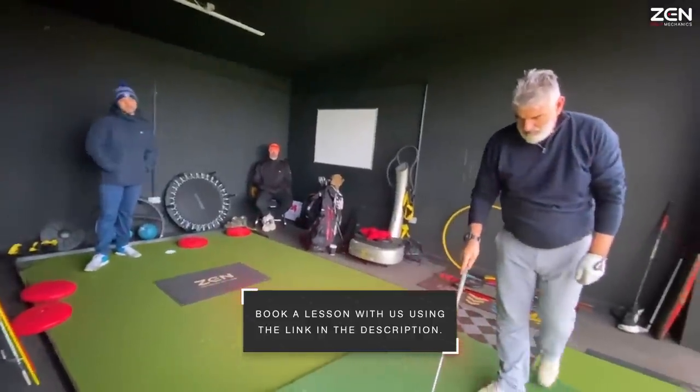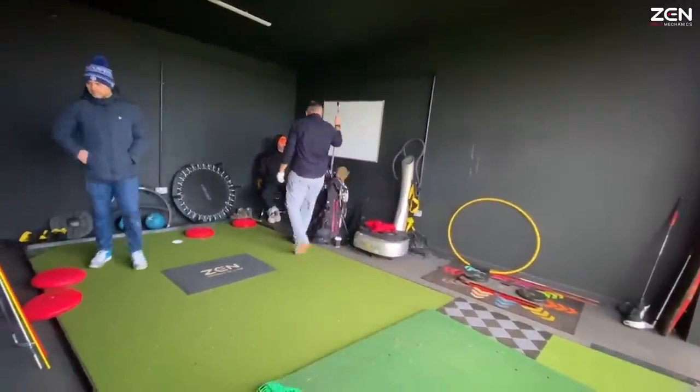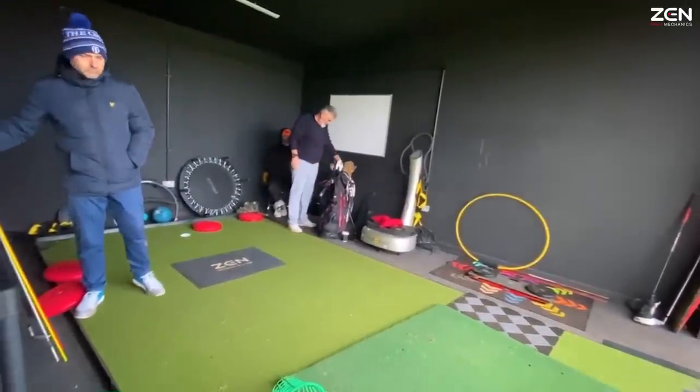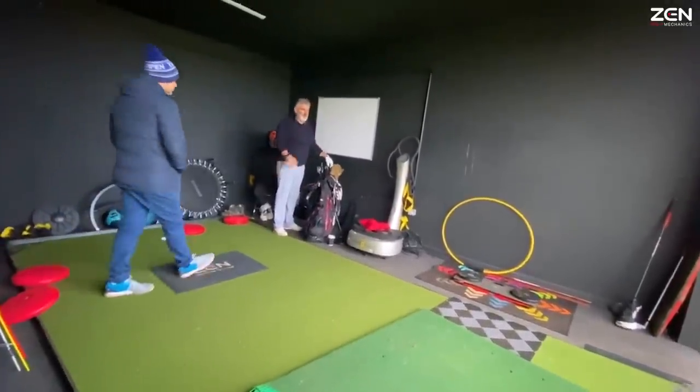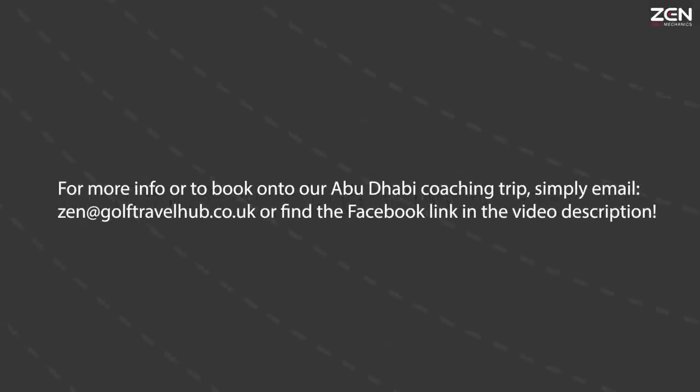Do you want to move on to a different club? Yeah. What gives you the most trouble? Well, obviously driver's one — let's go driver. Everybody wants to crunch driver. I love it how it's obviously driver. Obviously driver's one. Yeah, obviously driver's one.